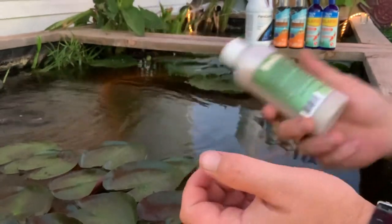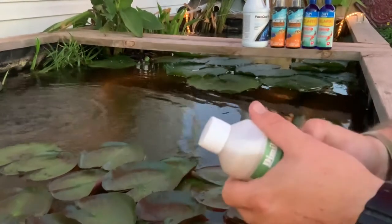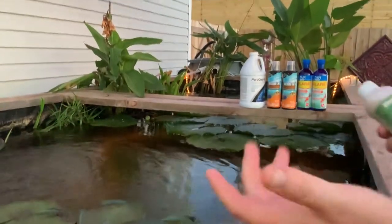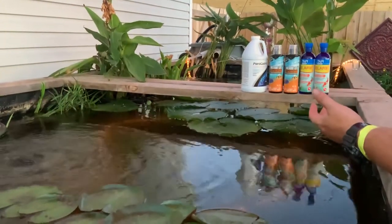Just great stuff. If you have anchor worms, I'm telling you — get this. They will kill it. I swear. Just do it. Don't waste your time like I did on that other stuff. I threw all those bottles away because we used every bit of them and they didn't even work.